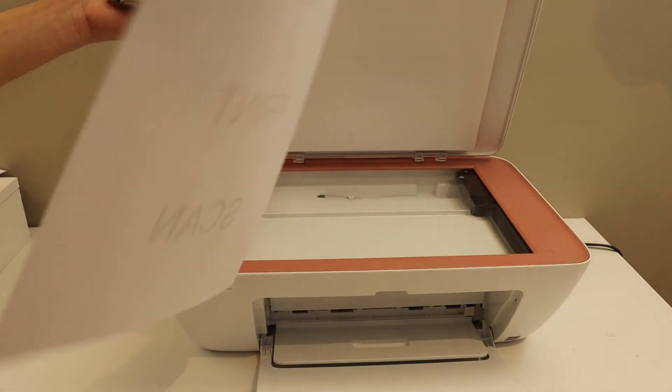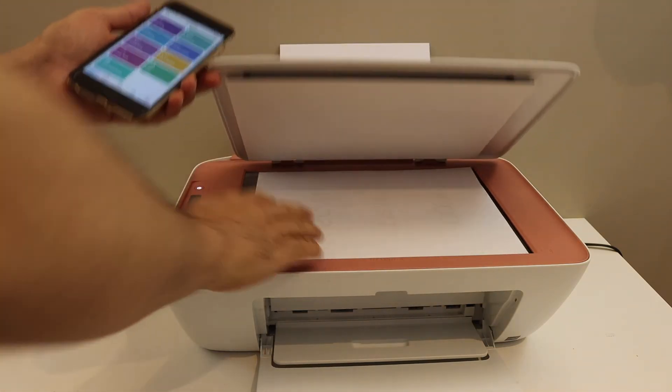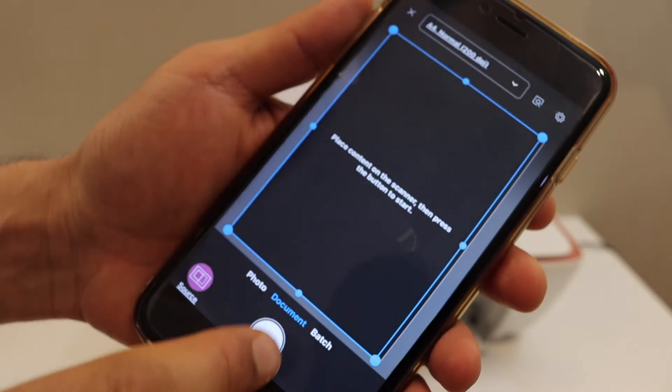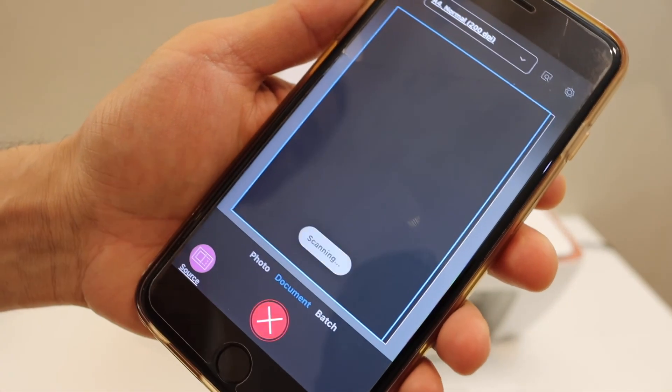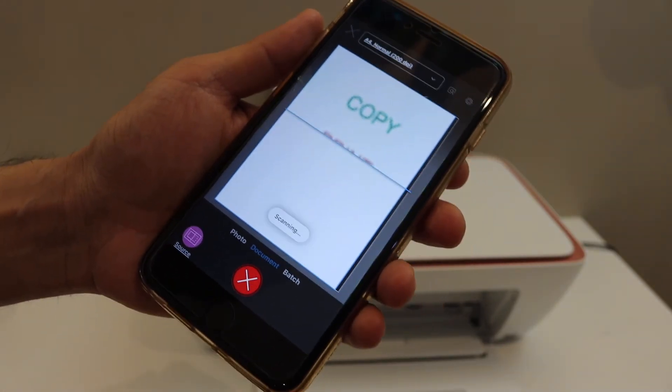Open the top scanner lid and place a page facing downwards for the scanning. Look for the printer scan button in the app; once you click on that, select the scan option. You can save this document as a PDF or JPEG.